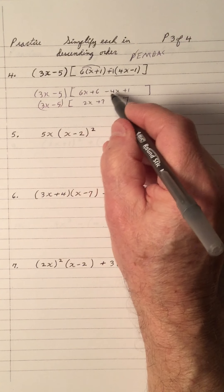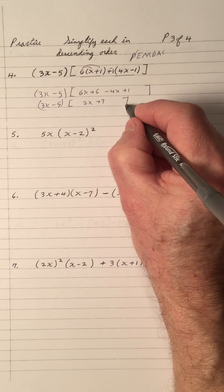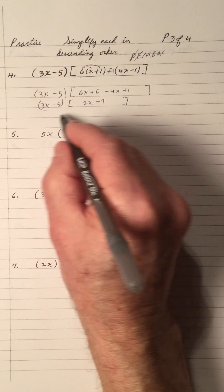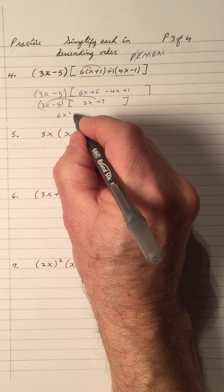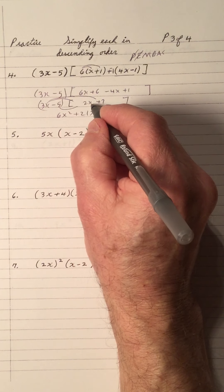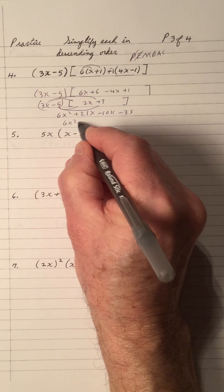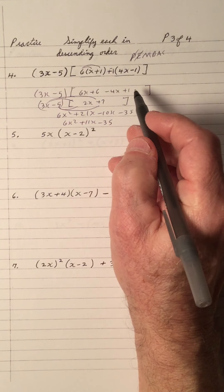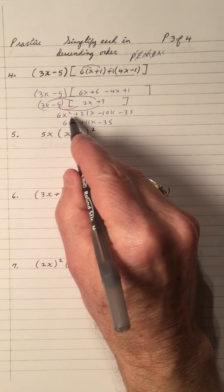Add your x's: 2. Add your 6 and 1 is 7. Now there's no x outside, so we do multiplication again. 3x times 2x is 6x squared. 3x times 7 is plus 21x. Negative 5 times 2 is negative 10x. Negative 5 times 7 is negative 35. They're in descending order, so add the like terms: 21 minus 10 is 11. And there it is. After that's done, there's an addition here — simplify, and that's done.